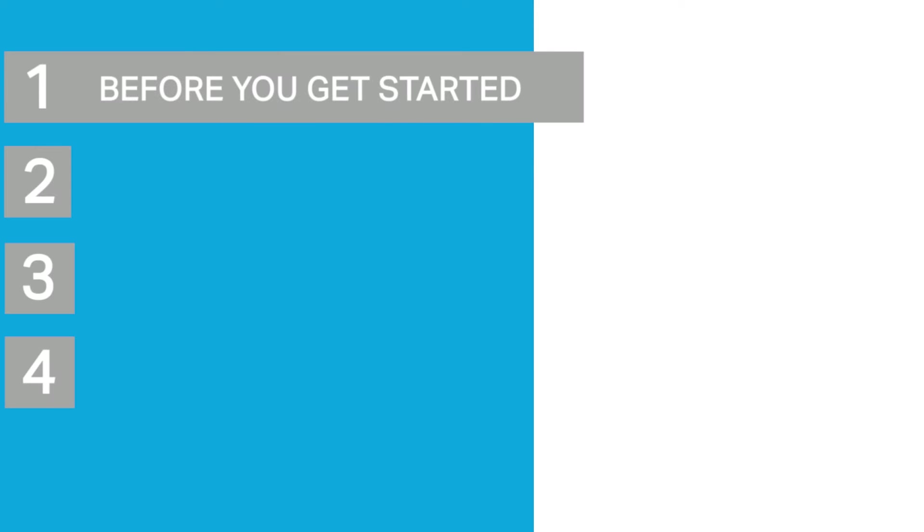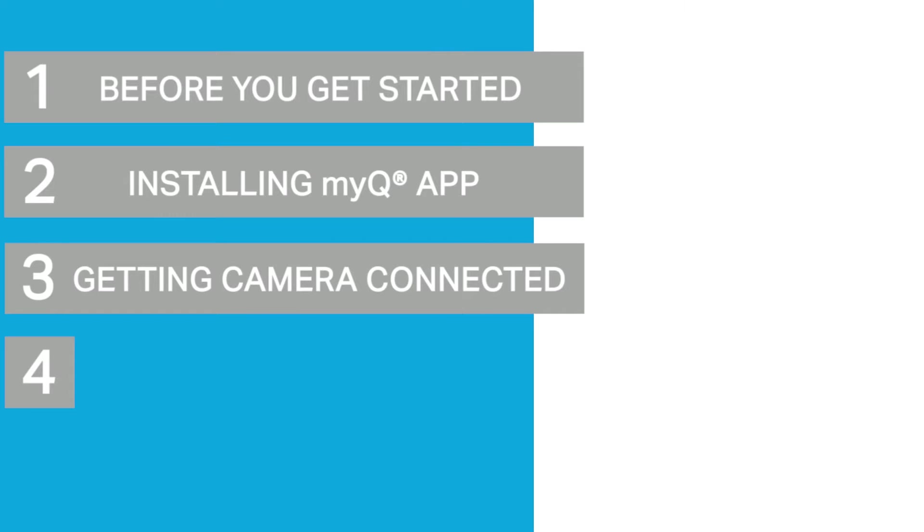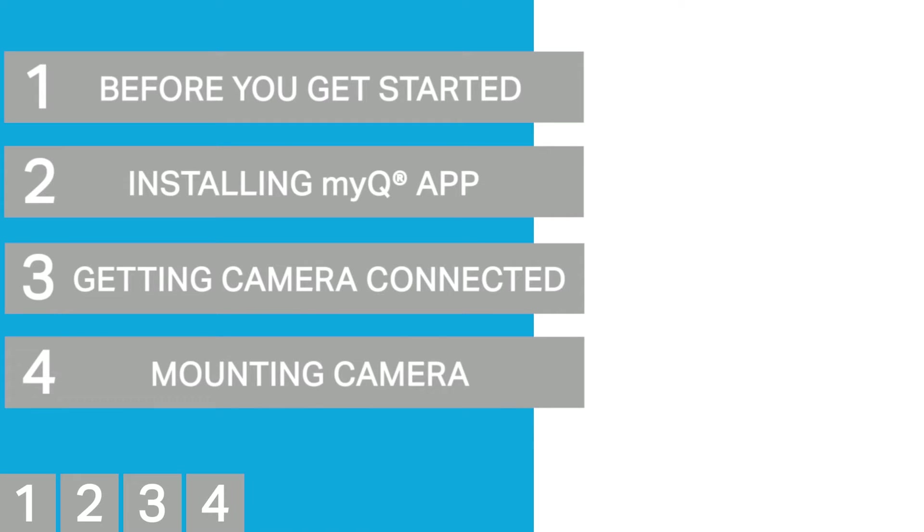In this installation overview, we'll walk through things to check before you get started, installing the MyQ app, getting the camera connected, and mounting the camera. Follow the progress menu at the bottom of the screen to see where you are in the setup, or if you need to go back and watch a step over again.